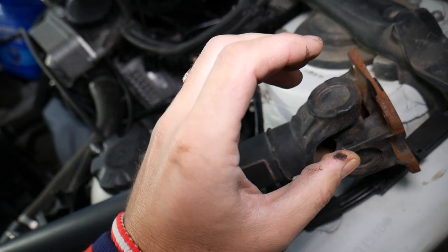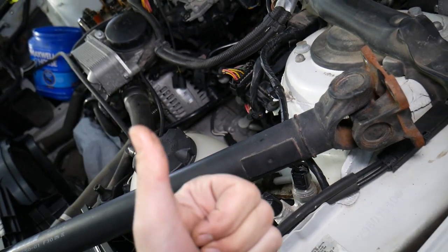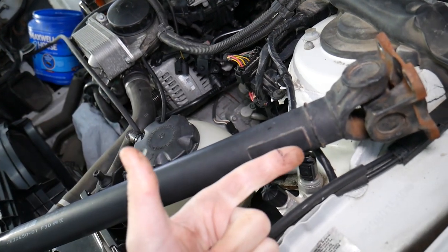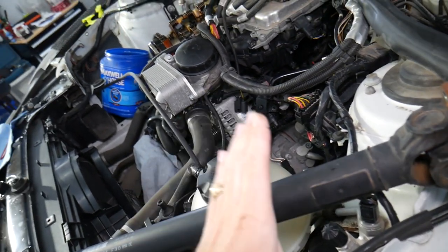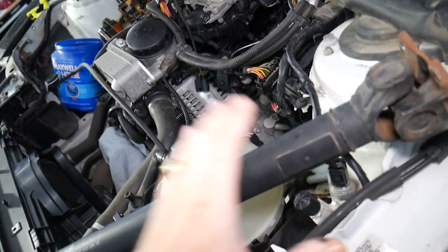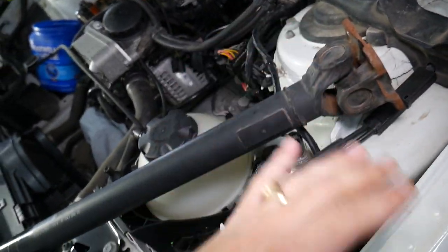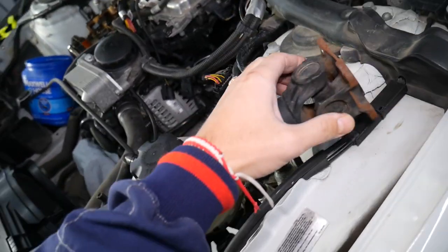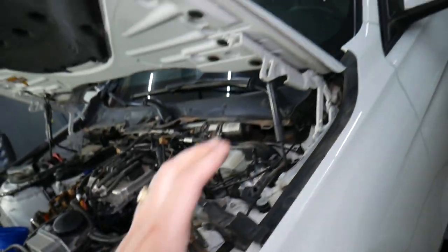That play gets transferred into vibrations in the car body. Under acceleration, under shifting — especially when you give it a lot of gas — you may feel vibrations. Or when you let off the gas, you may hear a little noise and feel vibrations under your footwell, under the front driver's seat. That's what's causing it on a left-hand steering wheel car.